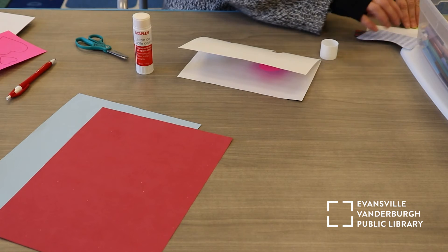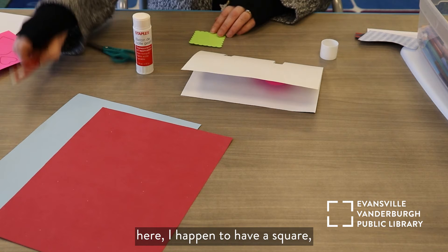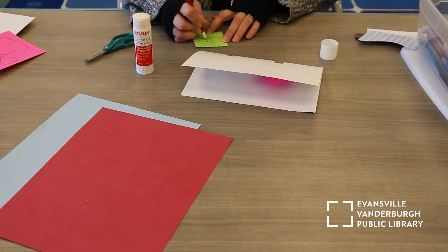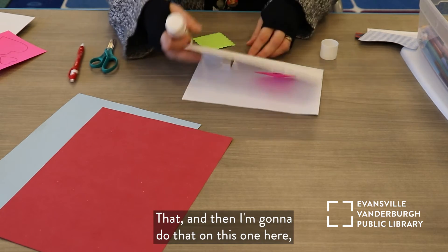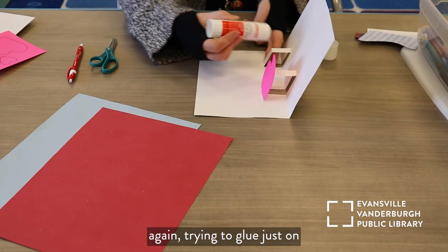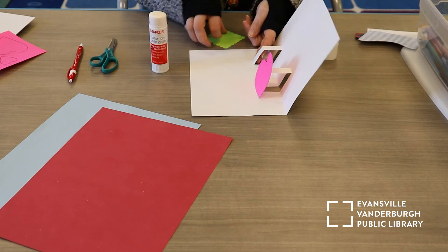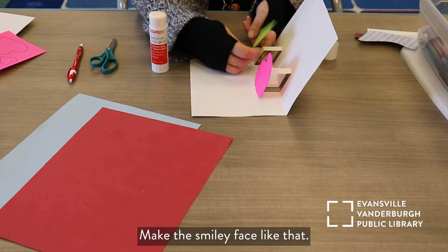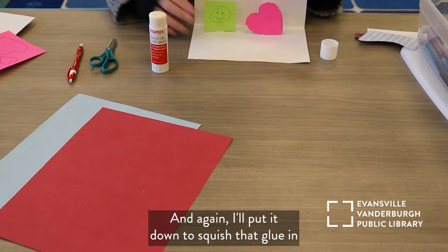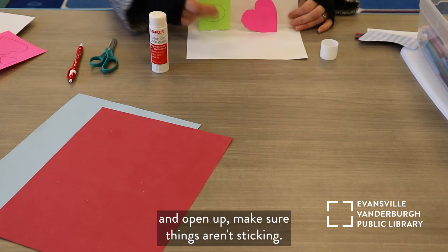I'm going to take some scratch paper — I happen to have a square — and I'm going to do a big smiley face on my square. Then I'm going to do that on this one here too. Again, trying to glue just on the little flap, and make my smiley face like that. I'll put it down to squish that glue in, and open up to make sure things aren't sticking.